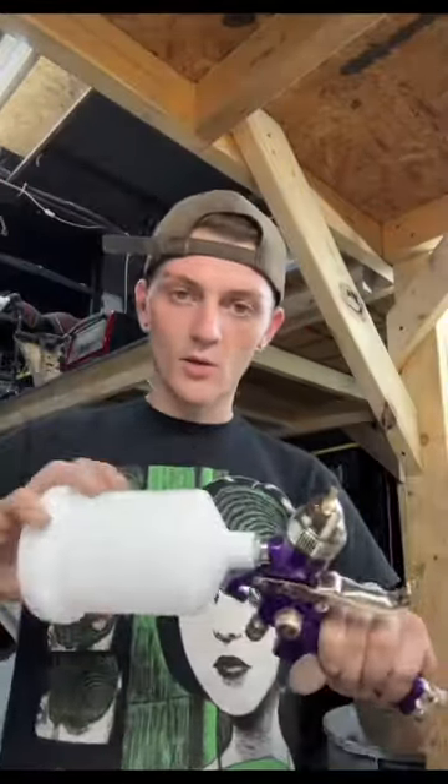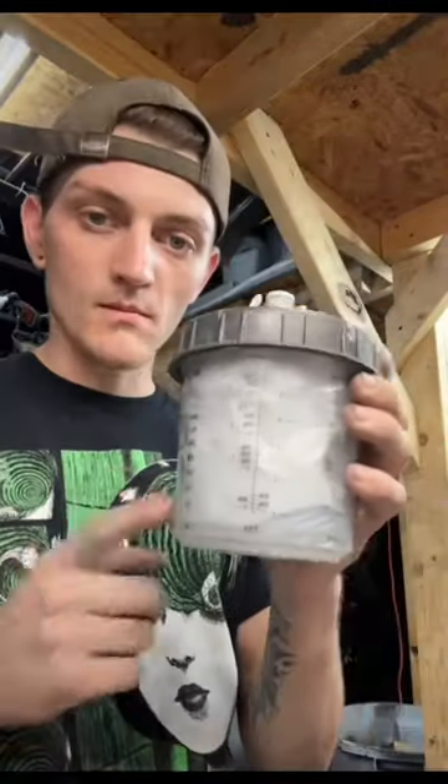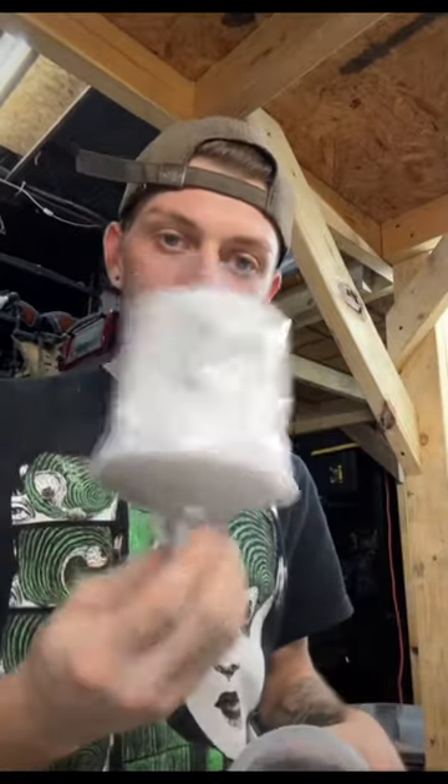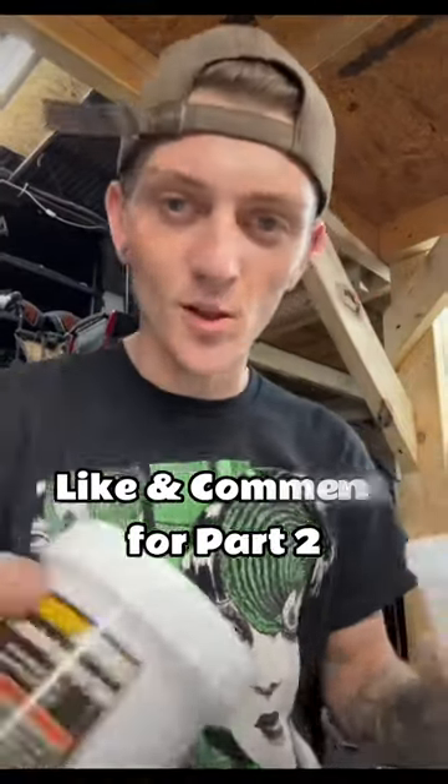Now that the gun's all clean, we're gonna remove this because all we're gonna use the white funnel for is cleaning. I highly recommend you get the Spectrum liner kit — measuring cup, but it's also got disposable liners. Very useful. Plus who in the world has all the rags and acetone and lacquer thinner you need to keep these clean after every use? Don't waste your time.